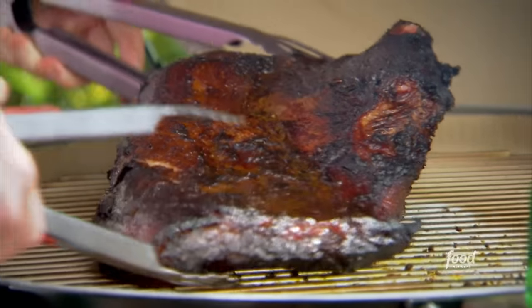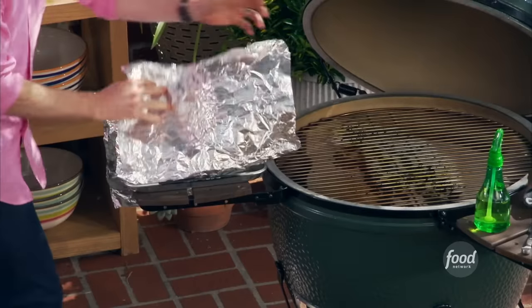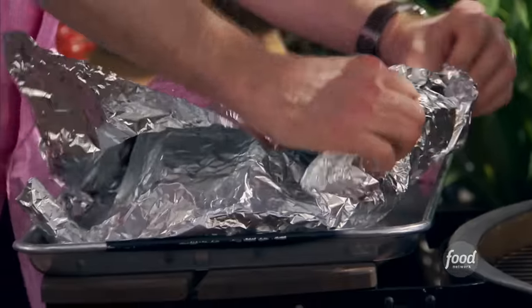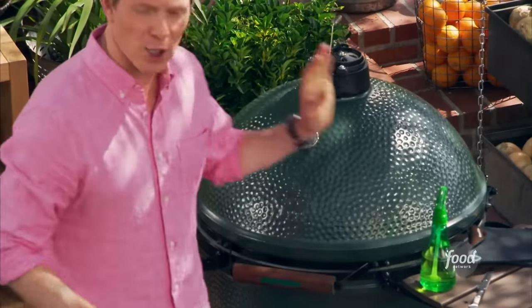There's just that moment of just enough smoke. Sometimes if you over-smoke it, it gets so rich it's hard to eat more than maybe a slice or two. So we wrap it up — beautiful — and put it right on top and cover it up and let it keep cooking. It's only halfway done.